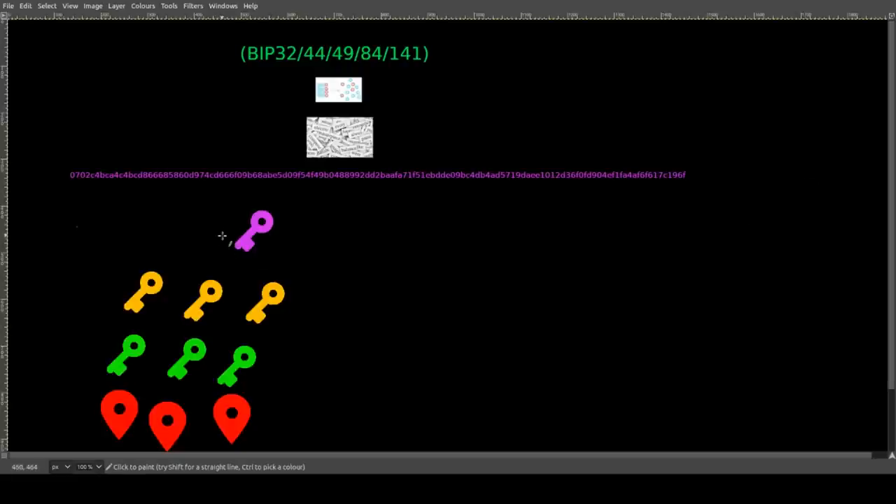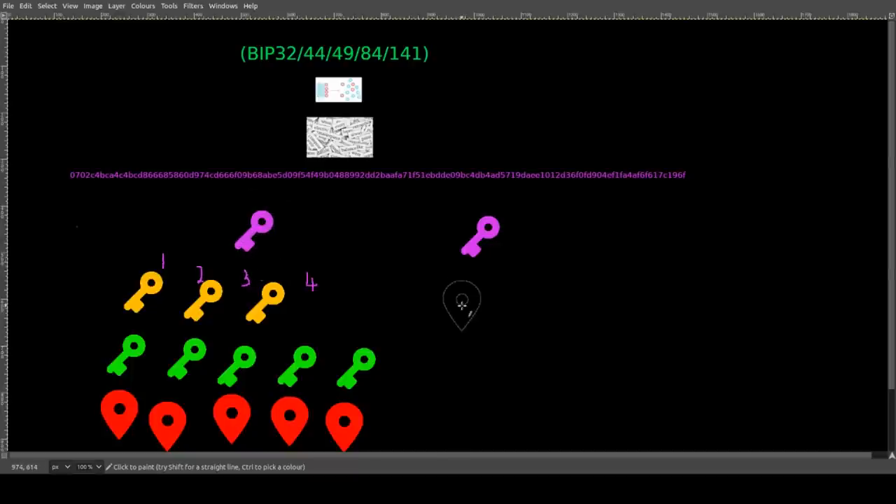We have our master private key and different addresses generated from these private keys — say index one, two, three. Now we want to generate a new address for someone to send Bitcoin to. Before, we would have had to use that master private key to generate a private key, a public key, and then the address. However, now we can generate that fourth address using the extended public key — using it to find the index for the public key and then get the address. We can keep generating new addresses using our extended public key without going anywhere near our extended private key, which is much more secure.